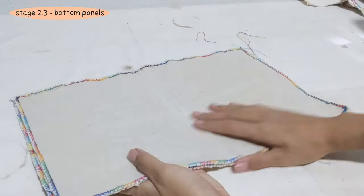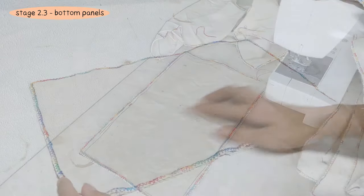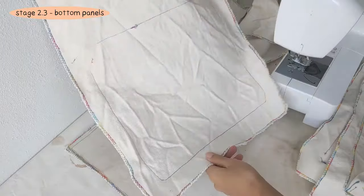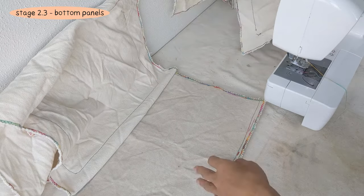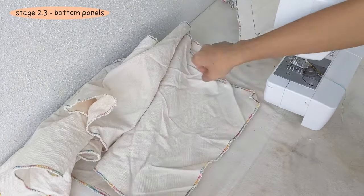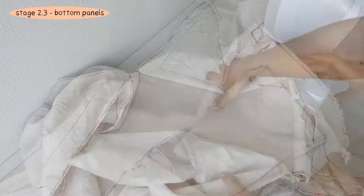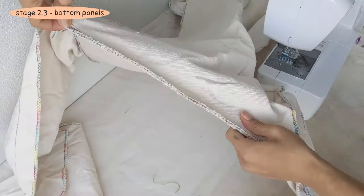To finish up Stage 2, sew two bottom panels together. Then sew the front panel, back panel, and side panels onto the bottom panel. We wanted the seams to be facing out, so we sewed with wrong sides together, but you are welcome to do the opposite. Also make sure you are attaching the long edges of the panels to the bottom panel. Here is what we have after Stage 2. Give those bottom edges another round of stitching for extra durability.